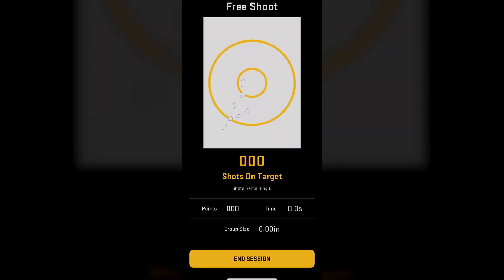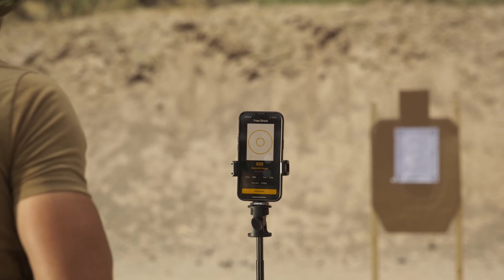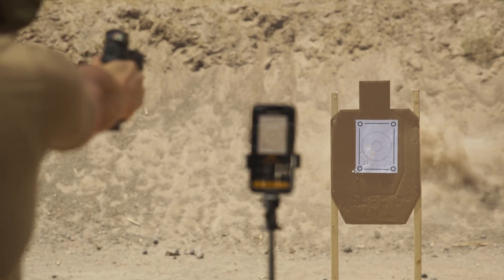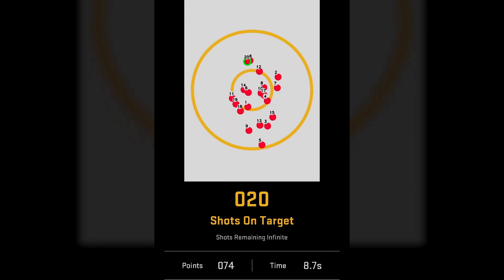Another great feature about OHD is that the app pastes your hits for you. Even if you have prior shots on the target, OHD will only recognize new ones on your subsequent drills — spend less time covering holes and more time getting better. Additionally, OHD allows you to visualize your shot placement in sequence so you can diagnose ways to improve.